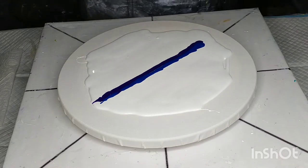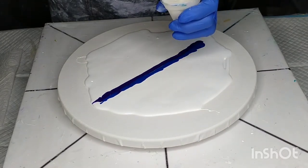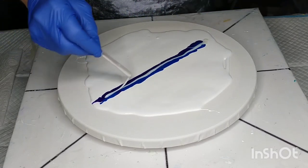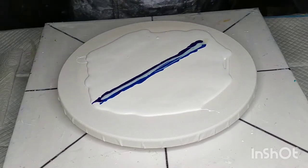Now I'm adding TLP Borgown — or 'this little piggy' as it gets called. It's an interference gold and that's going down through the centre of both the purple and the blue.